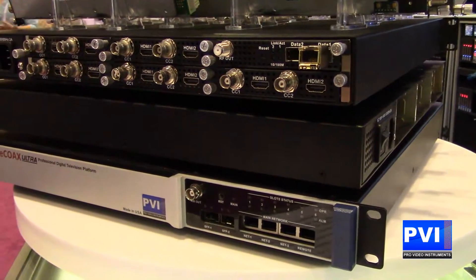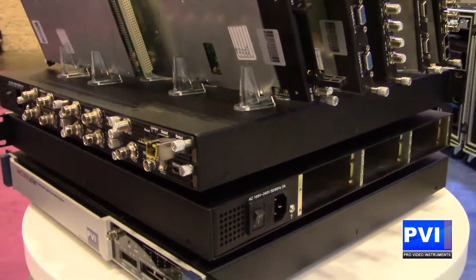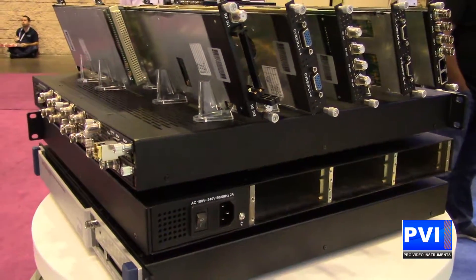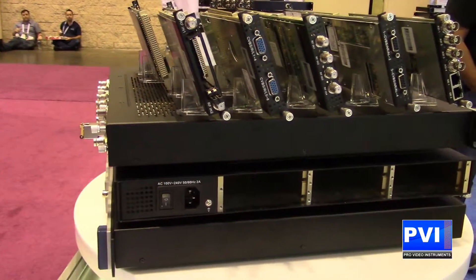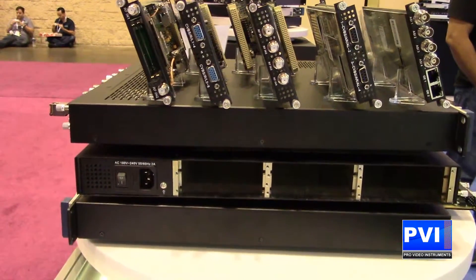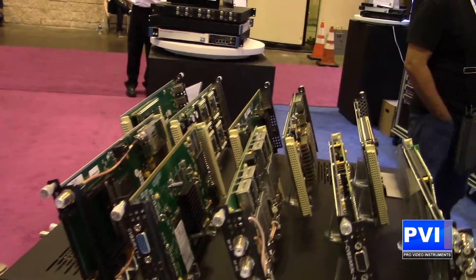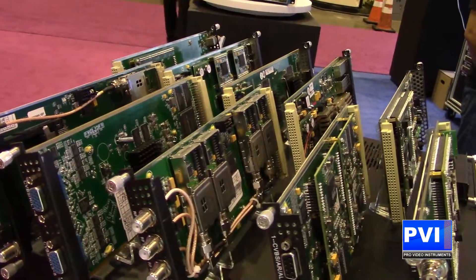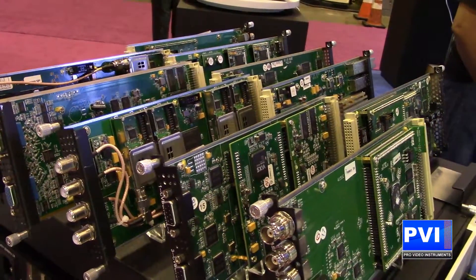With dual redundant power supply you're going to have peace of mind. All of the card slots are hot swappable, so once this unit is up and running, all you need to do at any time to add more slots is just insert a card. If you need to swap out a card you can do that. No need for losing or tearing down your system. If you have more capability needs and six slots is not enough, feel free to buy another chassis and insert more cards as you go.